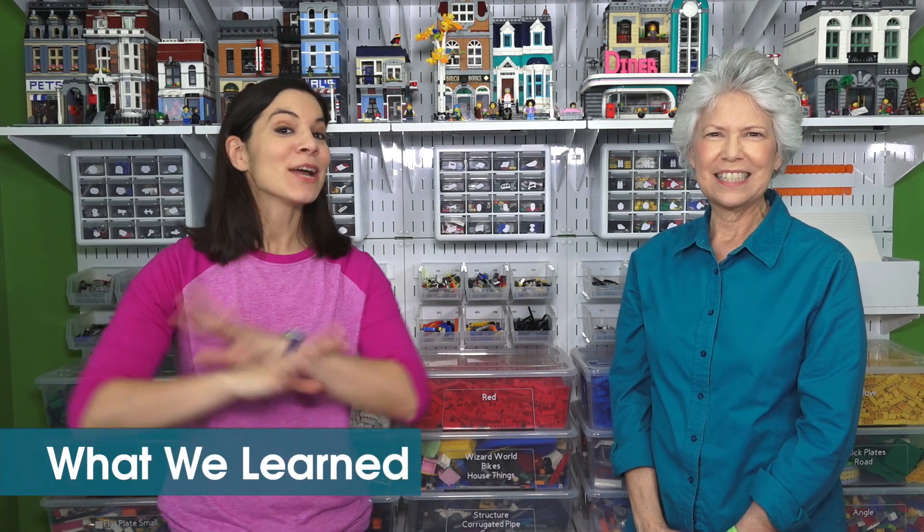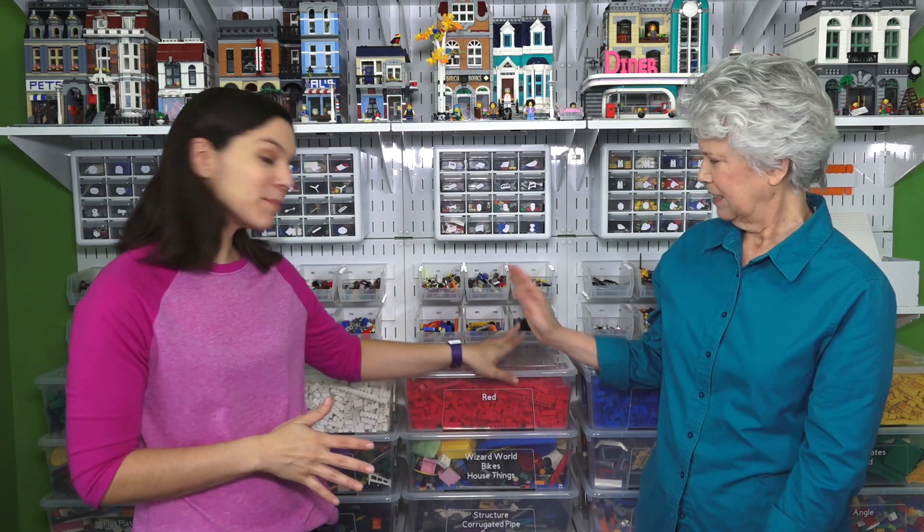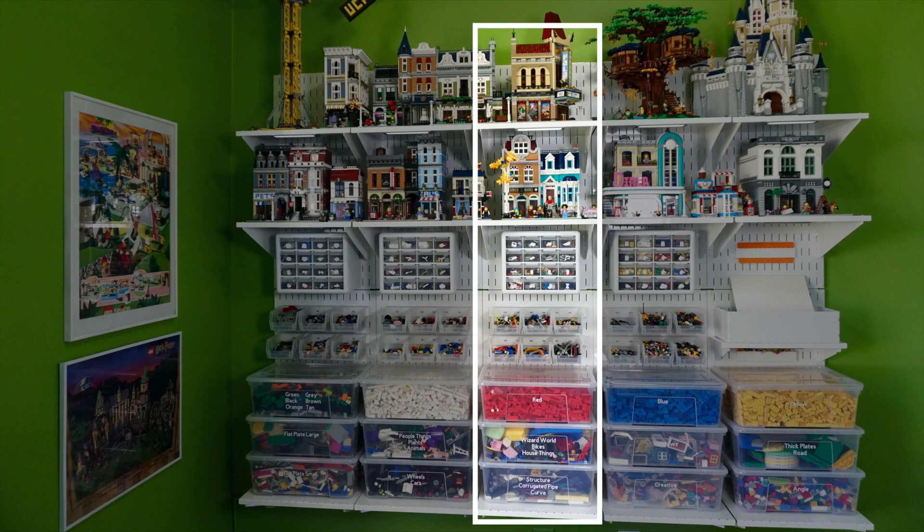All together — the hooks, the panels, everything, and the bins from Ikea — everything was about a thousand dollars. So this might not be practical or realistic for everyday use. But when you think about it, you can actually just take one section of this and it would be a great way of displaying some sets and organizing your Legos if you have a smaller collection. We'll put a link in the description to everything here, but also to what one panel would cost for you to check out.